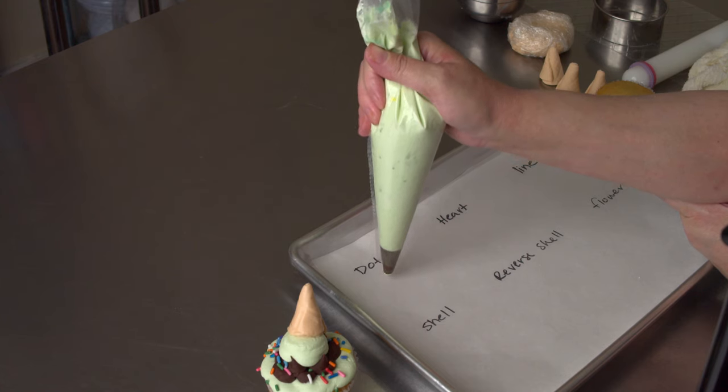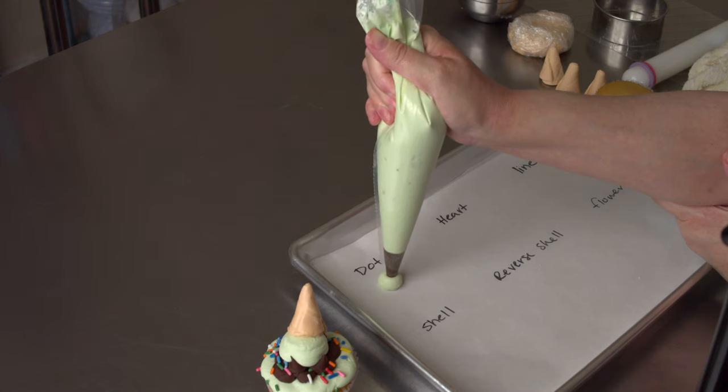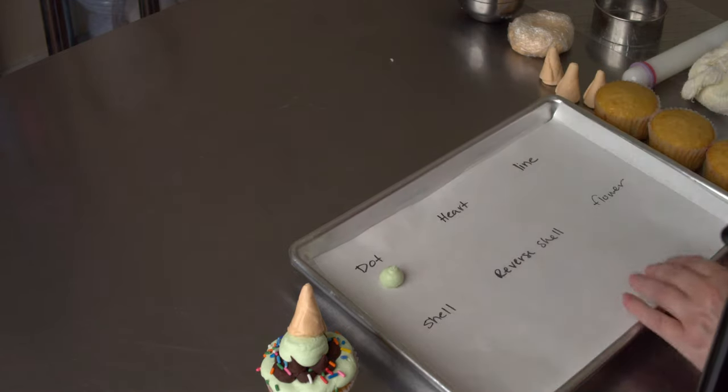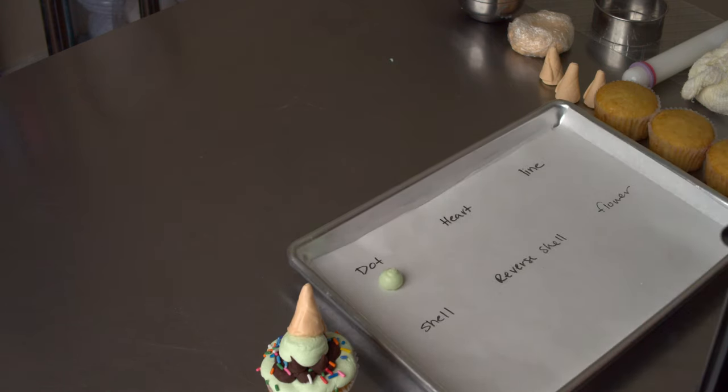So the first thing would be to pipe a dot, and you just want to go up off the surface. Squeeze and let that line of frosting connect, and then continue squeezing until you get a nice ball of the size you want. Stop, and then gently slide it off to the side. And that'll give you a nice, round, kind of perfect looking dot.